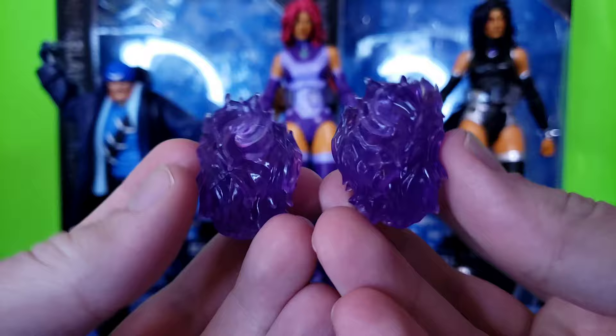Let me get Starfire and Blackfire down from their flight stands. These two I haven't been able to stand up properly — they've got really tiny feet. Look at how small those feet are. With how big the hair piece is, it just isn't happening. I could kind of fake it, but even that's not working.